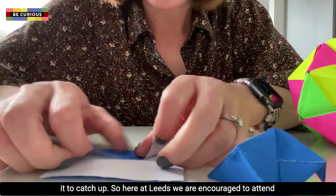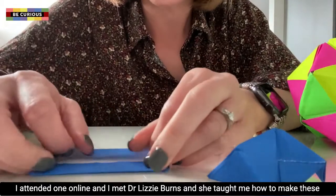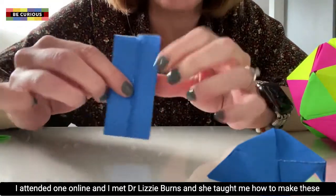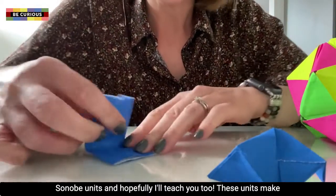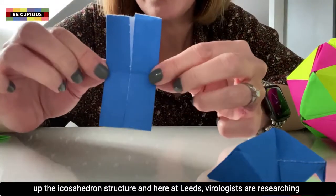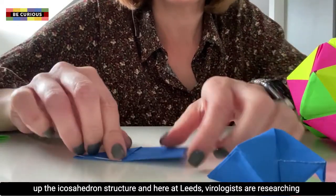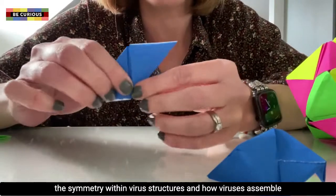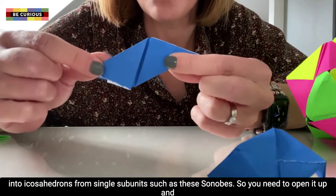Here at Leeds we are encouraged to attend international conferences, and this year I attended one online where I met Dr. Lizzie Burns, who taught me how to make these Cenobi units — and hopefully I'll teach you too. These units make up the icosahedron structure, and here at Leeds, virologists are researching the symmetry within virus structures and how viruses assemble into icosahedrons from single subunits such as these Cenobies.